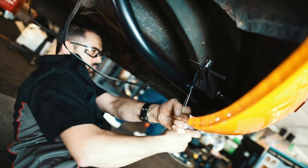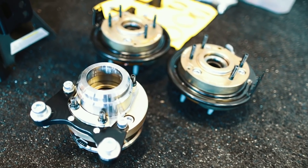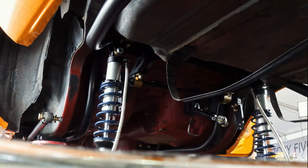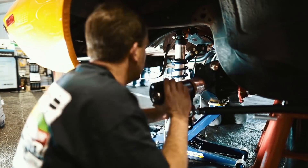Hanging from that four-link is a Curry 9-inch rear end with a Miller-built full floater setup that is really, really cool because it uses C7 Corvette hubs for ultra-durability and easy replacement.